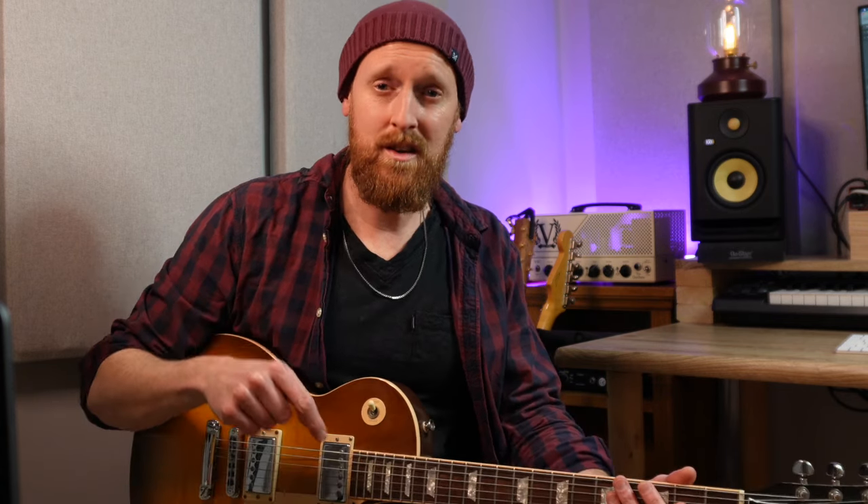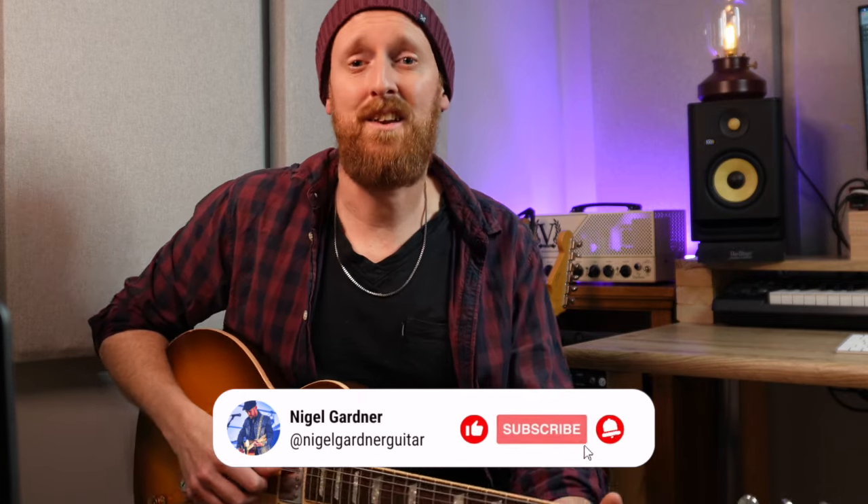Alright guys, thanks so much for watching. I've really enjoyed learning this lick again. I'm going to put the tab for this on my Patreon page — it will be free to download and the link is in the description. Please subscribe if you feel so inclined and I'll see you again for another video. Cheers guys!